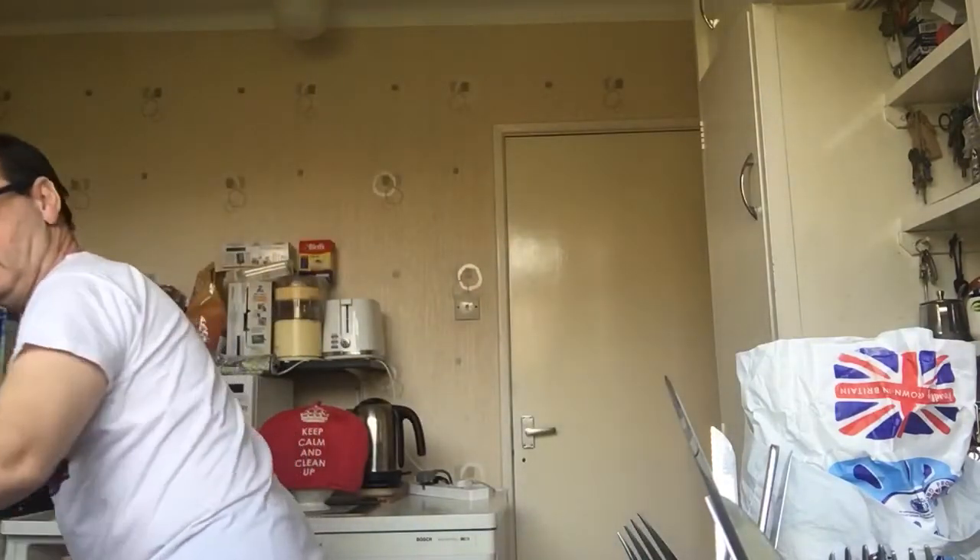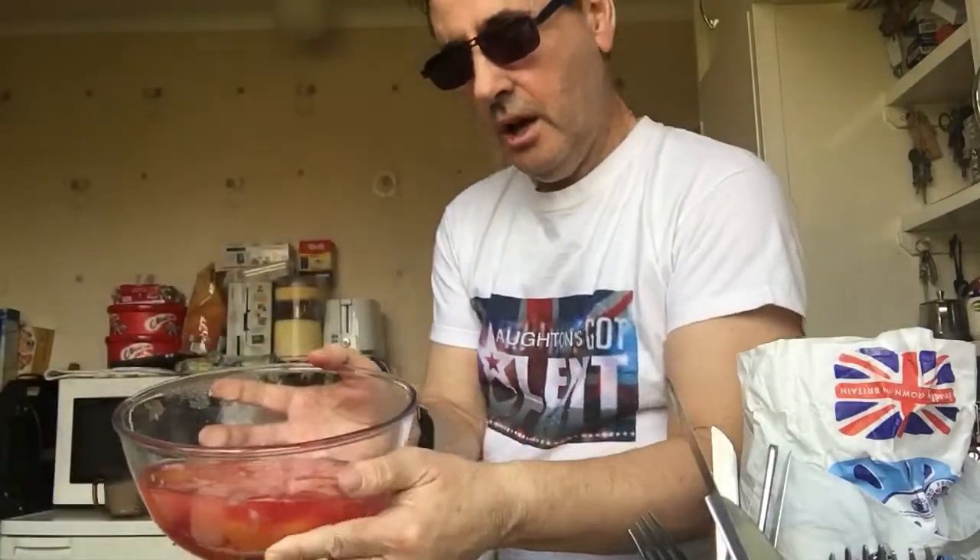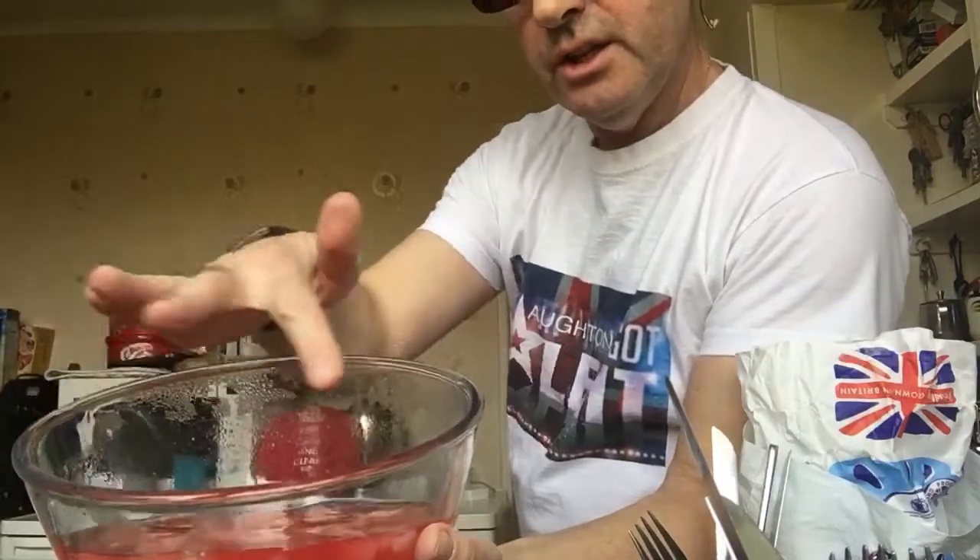Stir it all around, make sure it's all stirred round so it doesn't go gooey at the bottom — three quarters of a pint of boiling water. Cool it for 10 minutes, pour it over the broken sponges, then refrigerate for about 30 to 40 minutes. Here's one that's just been in the fridge for 40 minutes — it's set, there are peaches in there and biscuits. Perfect trifle.